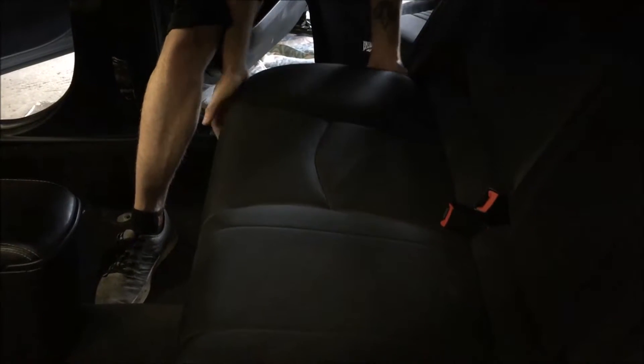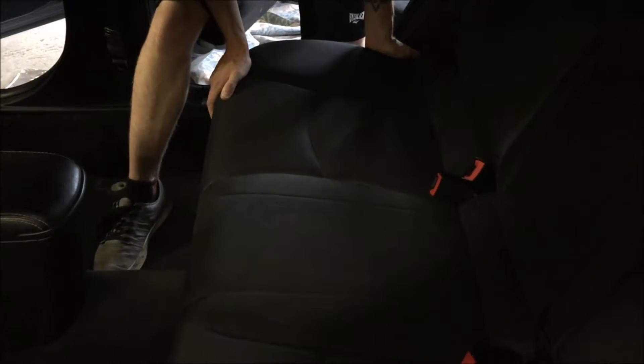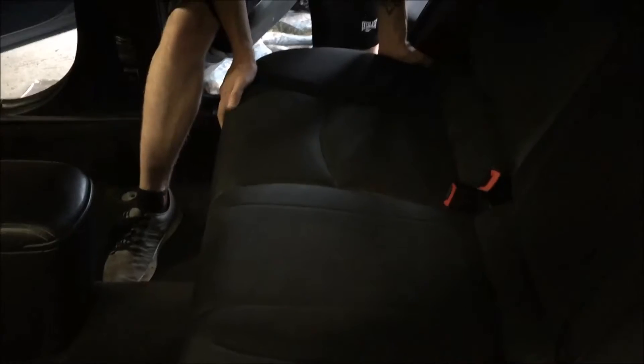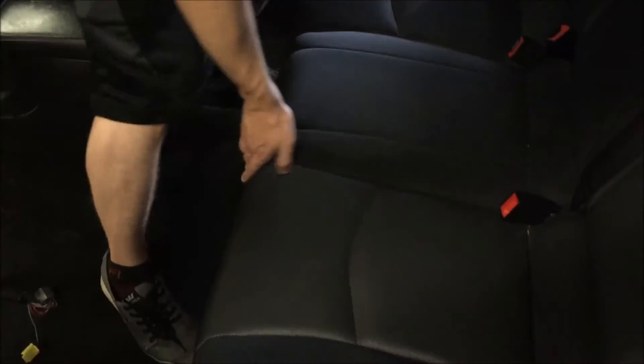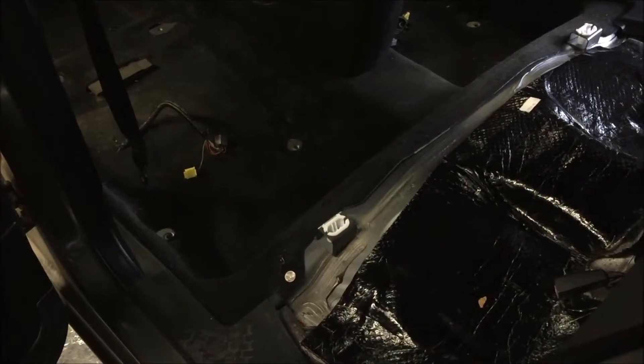Now we're going to the rear seat, and the rear seat is pretty easy. All you do is pop it up and it'll come right out. Start at either side and work your way around — when it pops from one end you just slide it forward and out.